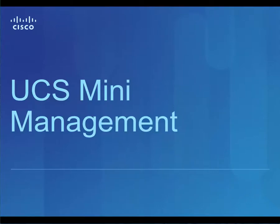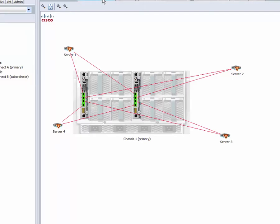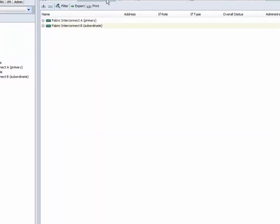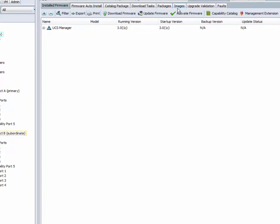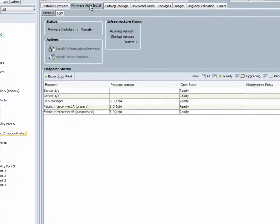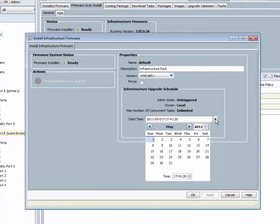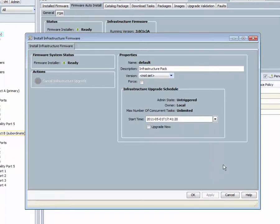Let's look at the UCS Mini management options. You can manage a single UCS Mini solution — both UCS Mini chassis with blade servers and rack servers — using UCS Manager. Cisco UCS Manager provides unified embedded management of all software and hardware components in a UCS Mini solution. You can use firmware auto install from UCS Manager to upgrade firmware of UCS Mini infrastructure, and this firmware install can be easily scheduled for upgrade during the weekend or during nights.